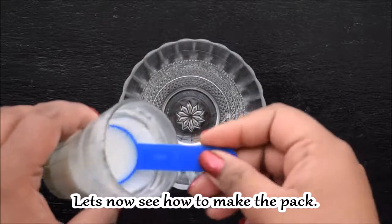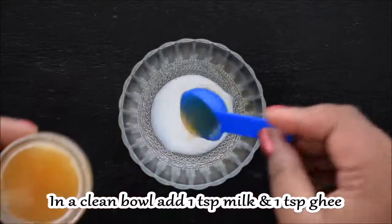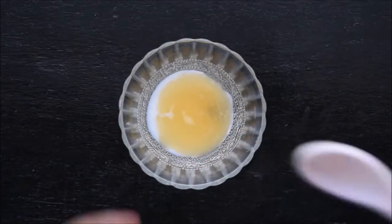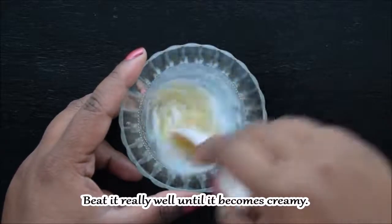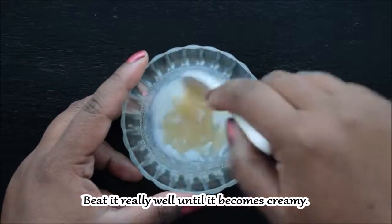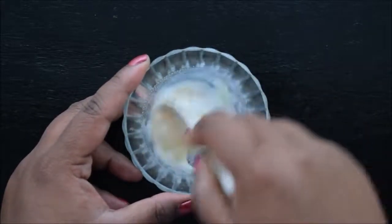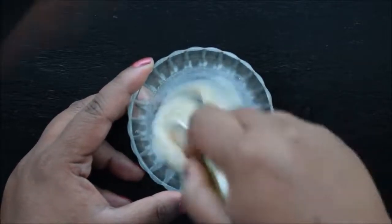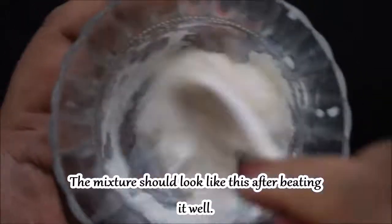Now let's see how to make this pack. In a clean bowl, in equal quantities, add a small chunk of ghee and a small chunk of the other ingredient. Mix it for 3-4 minutes until it becomes a creamy mixture. In case you don't get it, I will give you a purchase link in the description box.